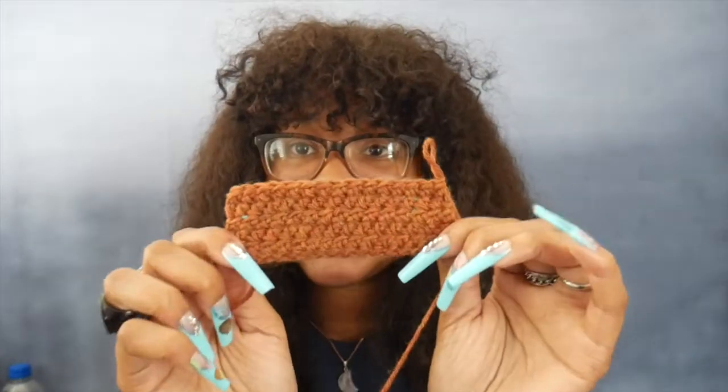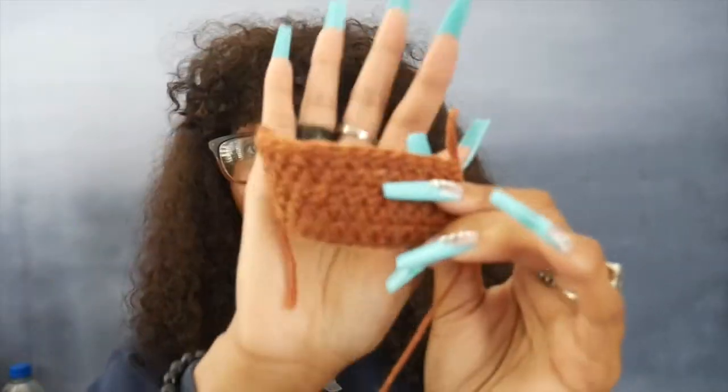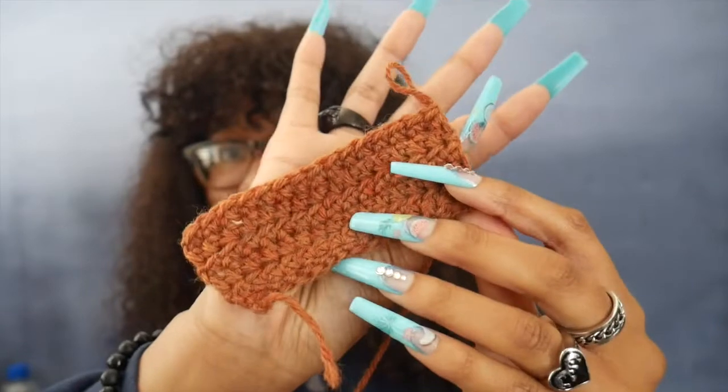I'm done swatching. One thing I forgot to mention — this wool is really scratchy, like I could wash dishes with it. It's like a soft-scratchy, hard to explain. But here is the swatch, and I'm so glad I used a 4.5 hook because these stitches are so nice and tight compared to what a size six would give. I did five rows of half double crochet. This color is beautiful — I would love to make a sweater out of this.